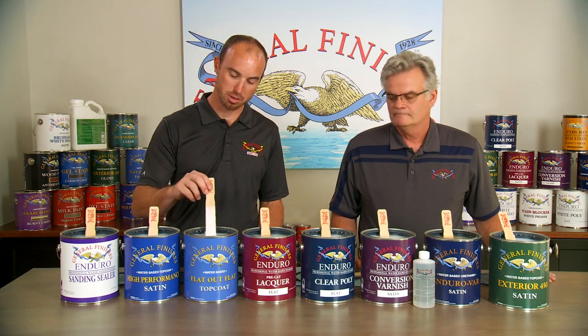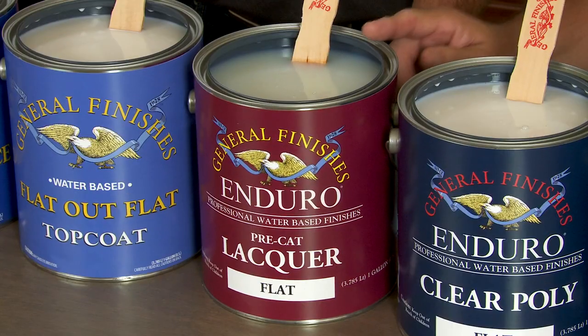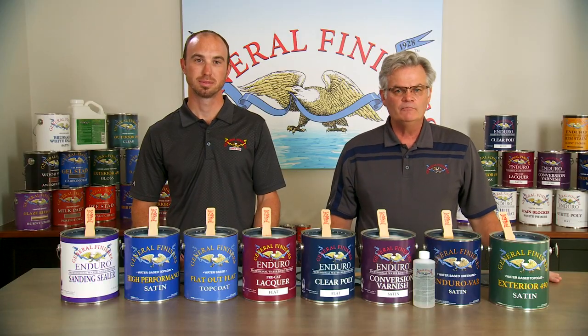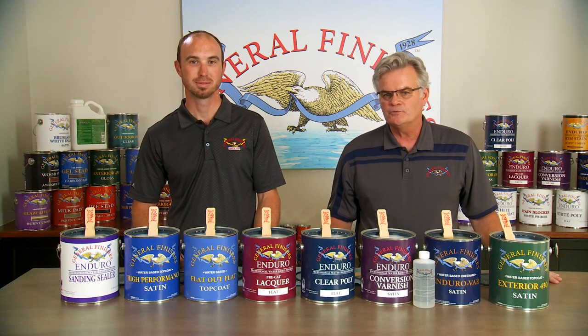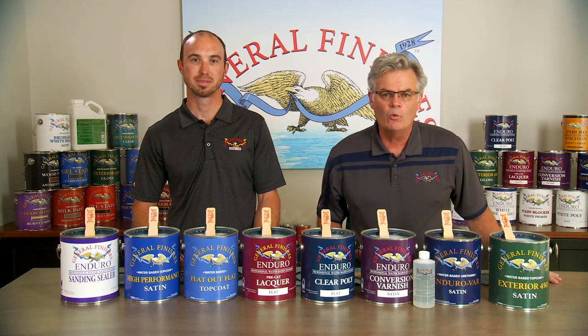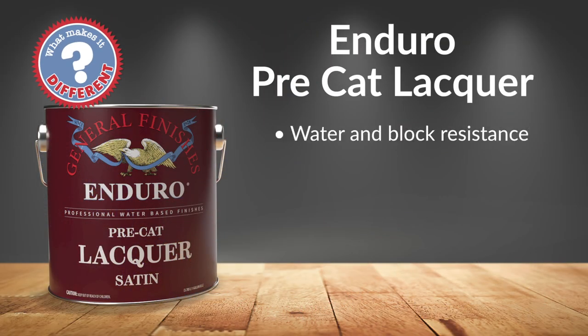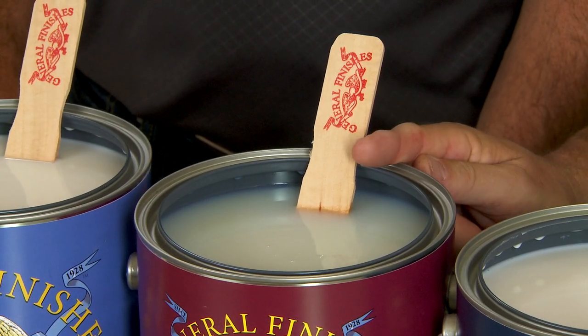You can see just how much matting agent is in here by how much white is on the stir stick. Enduro Pre-Cat Lacquer is our most economical interior spray-grade top coat for professionals. Designed to produce a high film build with lower solids, this is a great entry-level interior finish when considering switching from solvent to water. Pre-Cat has outstanding water resistance and block resistance, can be polished to a wet gloss look, and has exceptional clarity. This is the best bang for your buck in the water-based market.